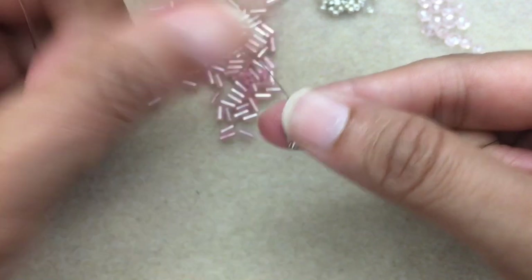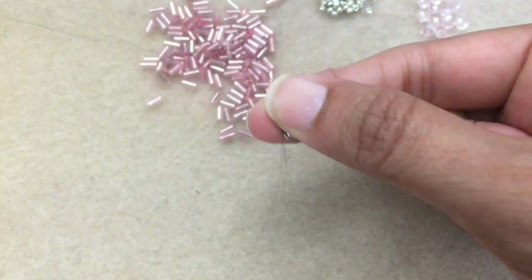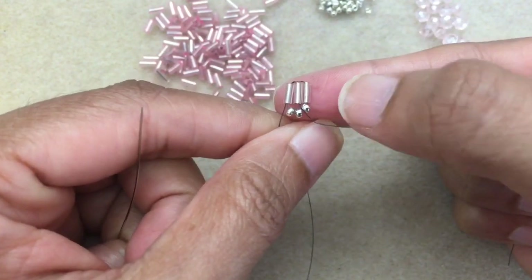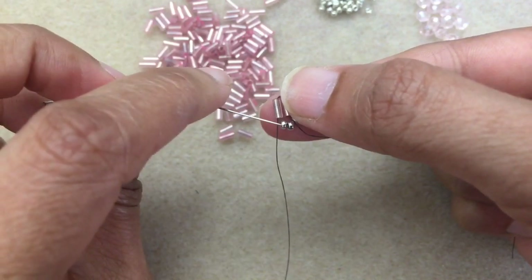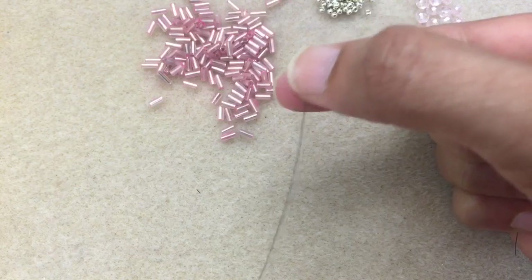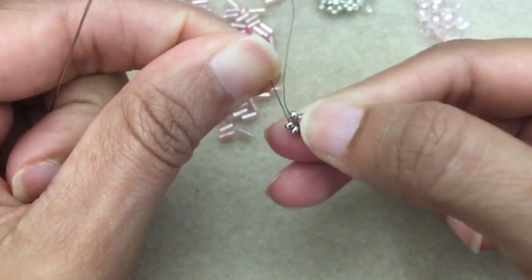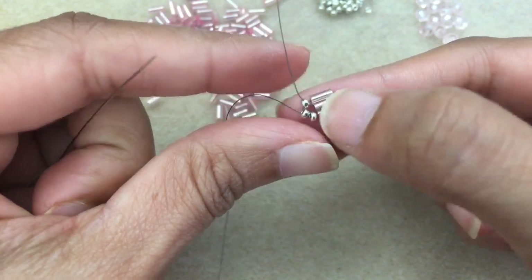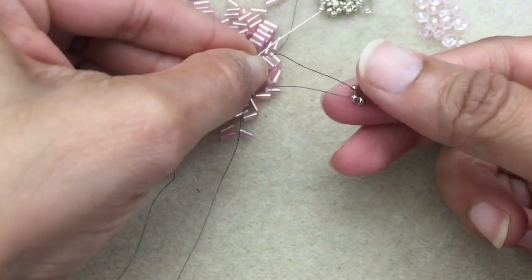And this is what you're going to get. Once again, go through that first bugle bead. I'll move my thumb out of the way so you can see where the thread is exiting. And then you want to exit out of the middle 11. Just flip this upward and make sure there's no slack in your thread. So you have that. And now pick up four 11s.